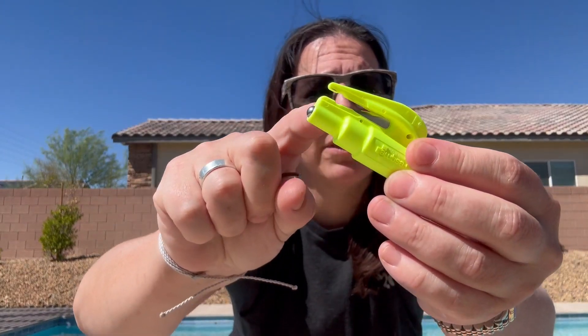So if you should need to cut your seatbelt, you simply just pull this out. You do need a tiny bit of force, so that makes me comfortable putting it on my keychain. There's the blade right there and you're going to cut your seatbelt at a 45 degree angle if that need should ever arise.